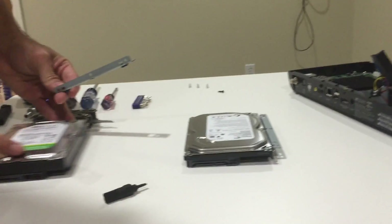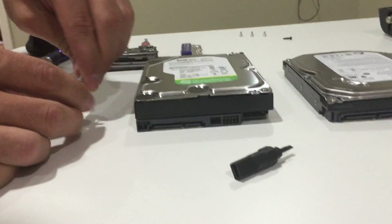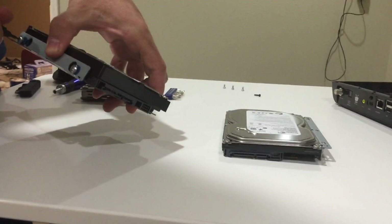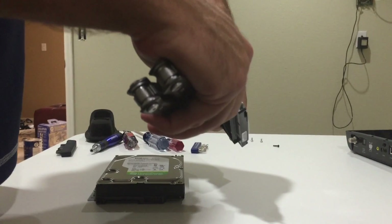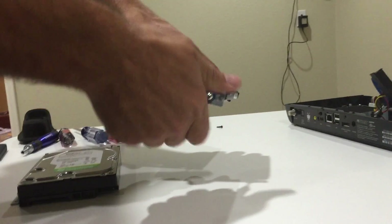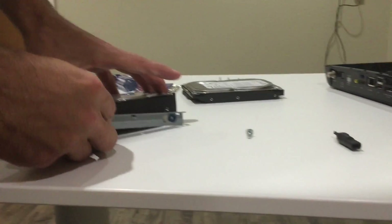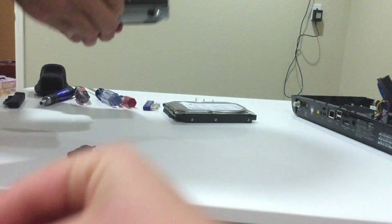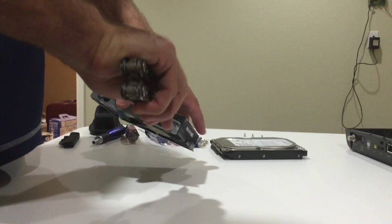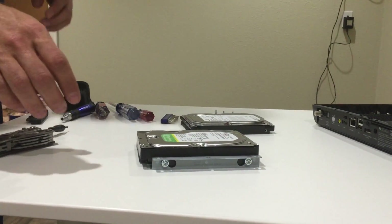Now I'm going to line it up with this one here — it went on like that. I'm going to go ahead and put this onto this drive now. Now I'm going to get the other side here. Notice this one's on opposite from the other one — it's on upside down. So now I'm going to mount it on this one the same way. That's my daughter helping me out, who is going to be very happy to have six times the recording capacity for all her Disney shows.